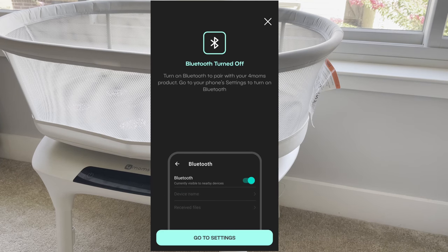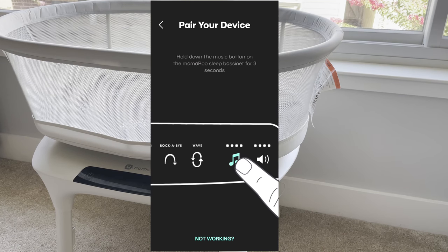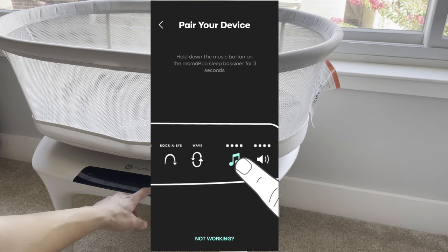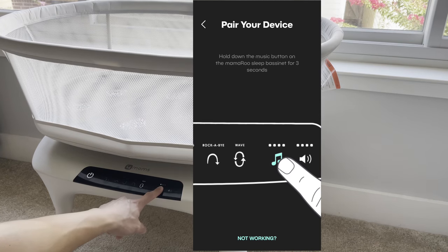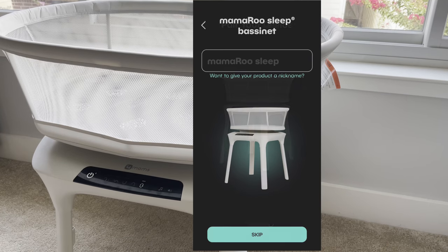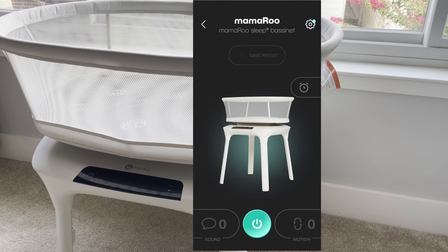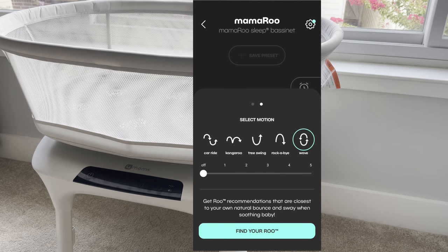After selecting the product, it may say Bluetooth is turned off. Go to settings and turn Bluetooth on. Once Bluetooth is on, you can pair your device by holding the music button on the bassinet for about three seconds. A Bluetooth symbol should appear next to the on/off button. Then just give your device a name and you're connected.